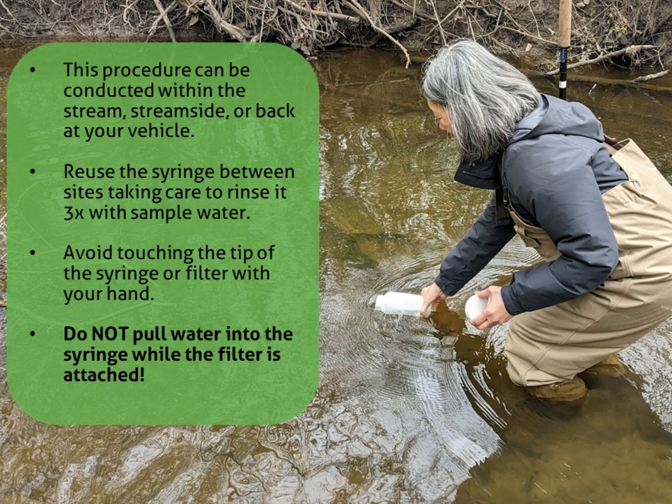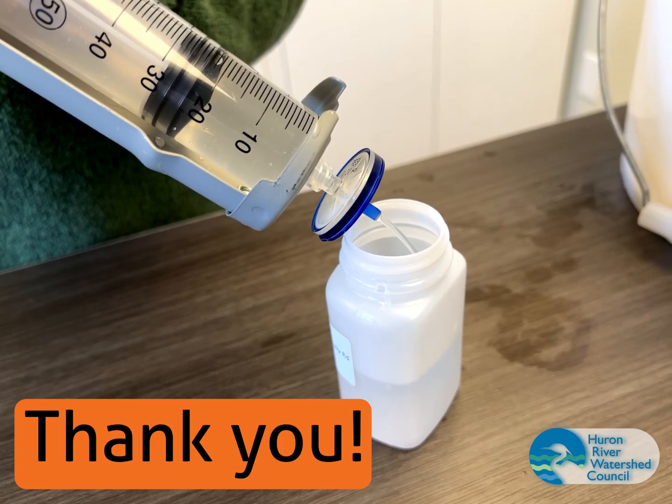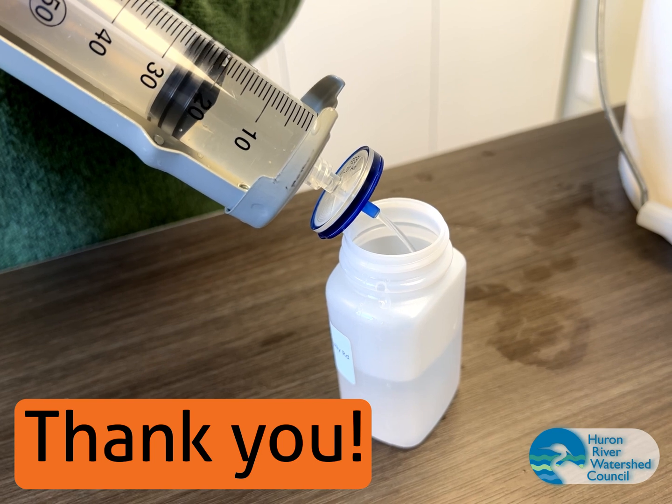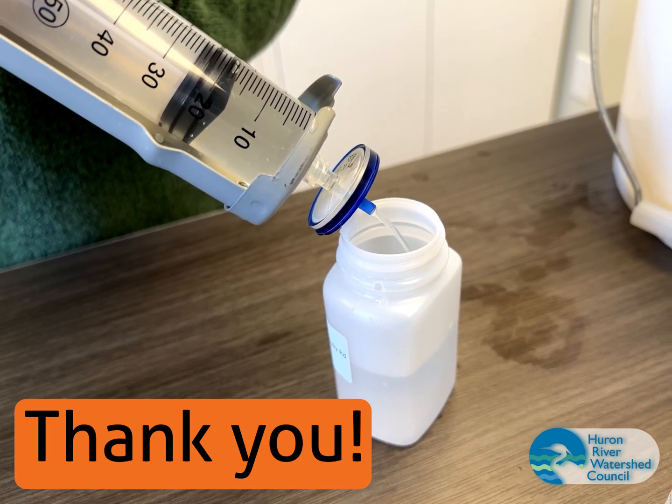And lastly, do not pull water into the syringe while the filter is attached. Make sure to remove the filter before pulling up more water and reattach it afterwards. Thank you for volunteering with the Huron River Watershed Council's Chemistry and Flow Monitoring Program and for taking the time to learn this procedure. Take care.